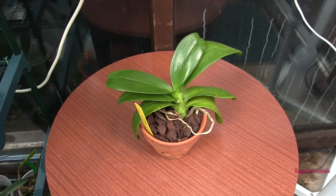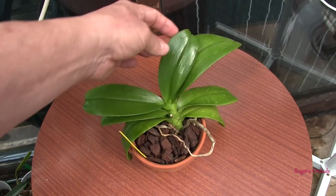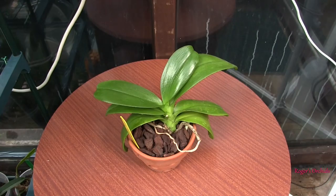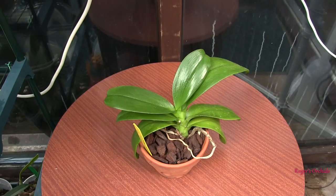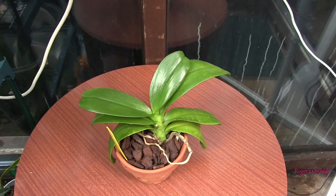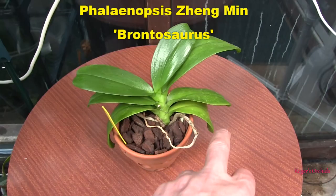This is Phalaenopsis Zengming Min Brontosaurus. It's had some problems during the winter on its older leaves, but the newer leaves, although a bit smaller, are at least looking reasonably healthy. This one's coming out of this pot and going on a mount — it's a good size to go on a mount, never going to be a huge plant, and its flower spikes are relatively short. I need the pot for something more important, and I can look after it better on a mount. We've got seven leaves at the moment; we might end up with less at the end of the year as the oldest one down here looks like it's not long for the world, but it should grow some new ones too.